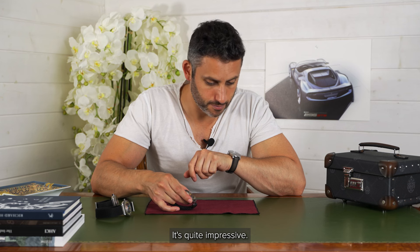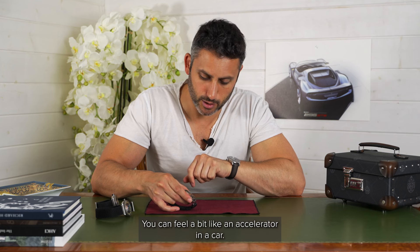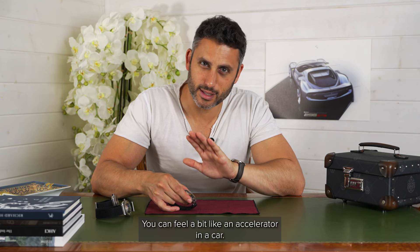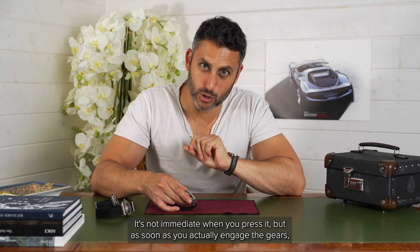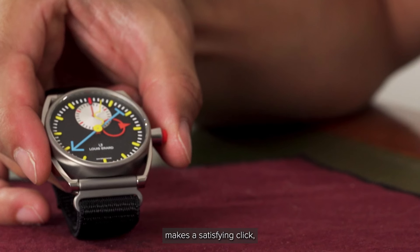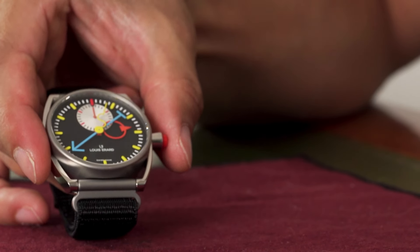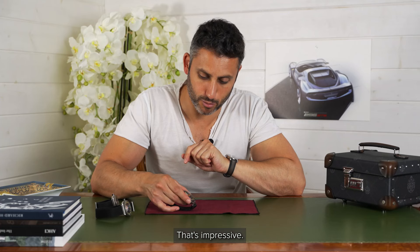There's a bit of give in the pusher as you press — you can feel it a bit like an accelerator on a car. It's not immediate when you press it, but as soon as you actually engage the gears, it makes a satisfying click. And there's no judder when it resets to zero. That's impressive.